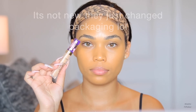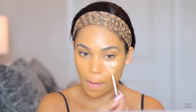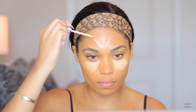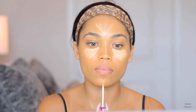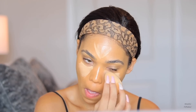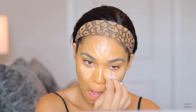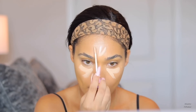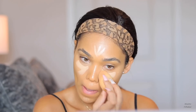Now onto concealer — I'm taking the new Tarte Creaseless Concealer. Honestly, I think it's pretty much just like the Tarte Maracuja Creaseless Concealer but in a stick form. The shade I'm using is 34G, a medium shade, but it blended right in with my foundation without giving any highlight. So I go in with a lighter shade, 33N, to get that highlight I was looking for. These concealers are definitely on the dewy and thick side, which I love — it gives a really nice glowy, healthy-looking skin effect. Just make sure you set them.